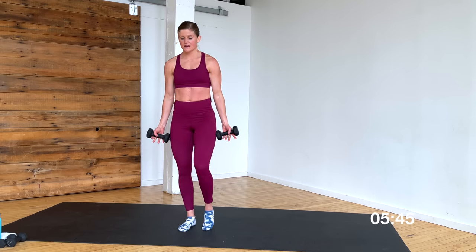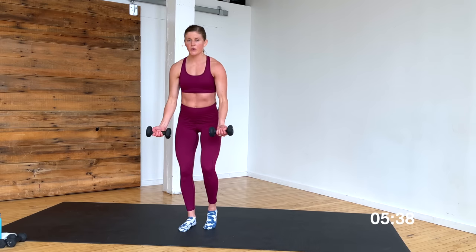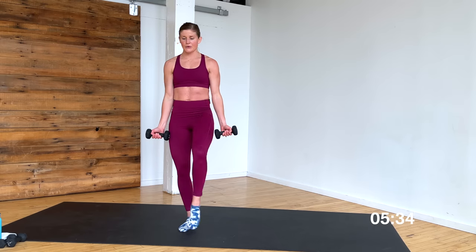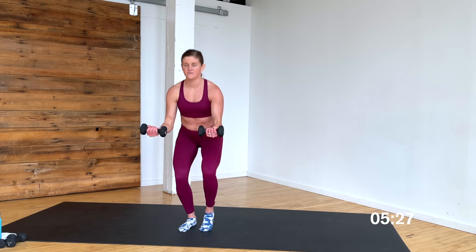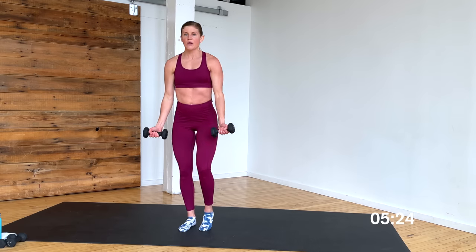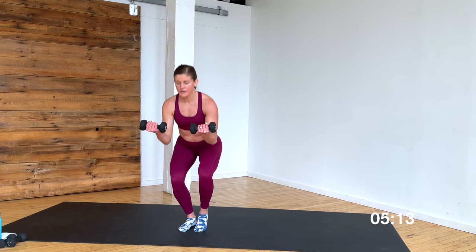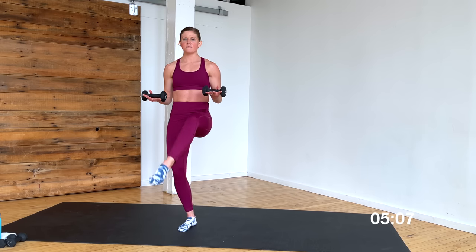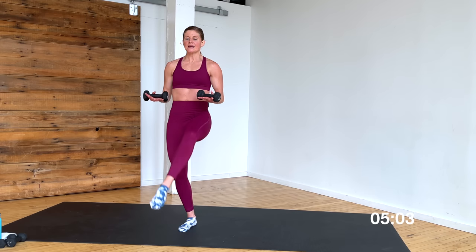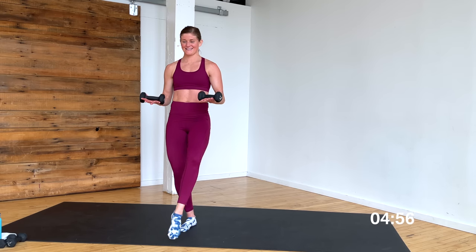Curl, lift — turning that heel up towards the ceiling, hitting that inner thigh. Curl, lift — same moves, other side of the body. Using those low abs, keep them nice and tight. Come on — it's a quick and effective 15 minutes, yes you can. 6, 5 — hold that front leg — 3, 2, last one. Tap, lift — hold those biceps halfway, soft bend in the standing leg. 8, 7, 6 — float it back — 5, 4, 3, 2, one.